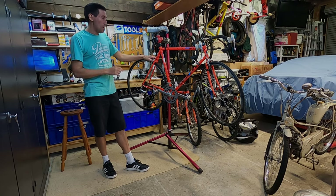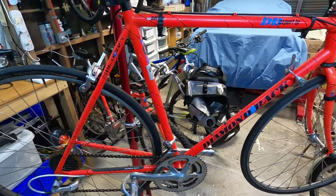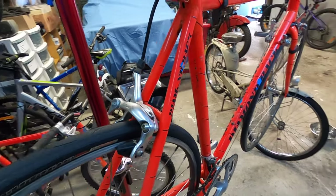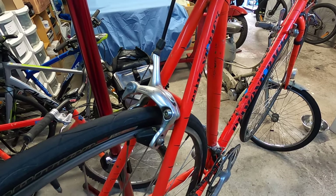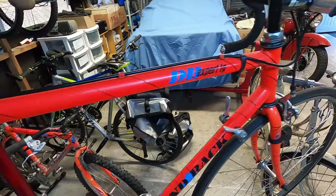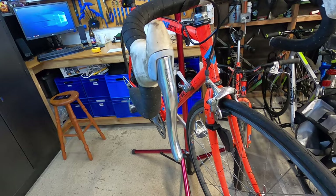Welcome back guys. Here you have it - the early 90s Diamondback Expert TG road bike. Let's take a look at the components and condition of the bike. Starting with the components: the front and rear brake calipers are Shimano RX100s, which I think is an entry-level groupset of the time. Brake levers are RX100 as well.